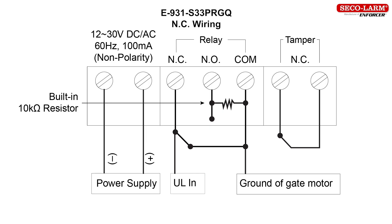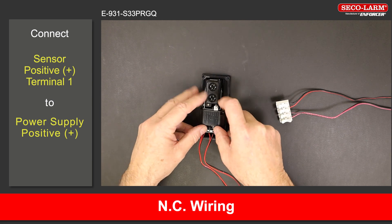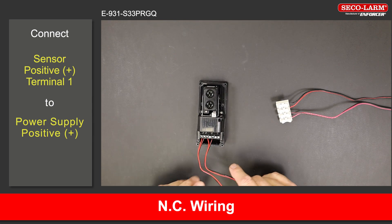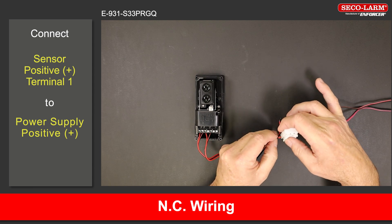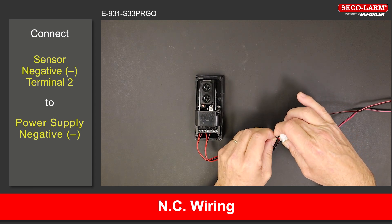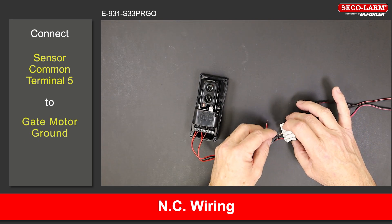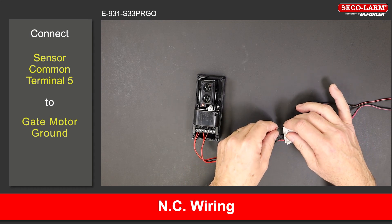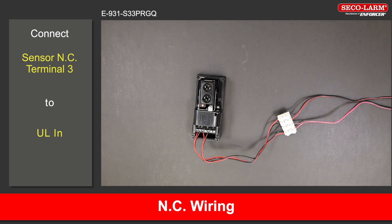E-931-S33PRGQ reflective beam wiring, normally closed. Connect the positive terminal 1 to the positive of the power supply. Connect the negative terminal 2 to the negative of the power supply. Connect the common terminal 5 to the ground of the gate motor. For the gate motor connections, please refer to your gate motor manual. Connect the normally closed terminal 3 to the ULN on the gate motor.